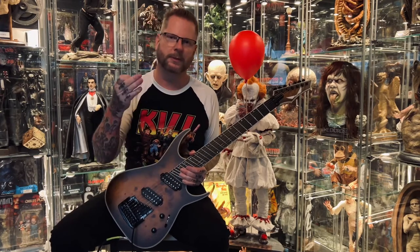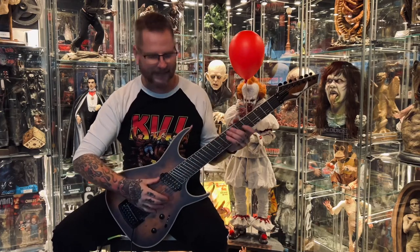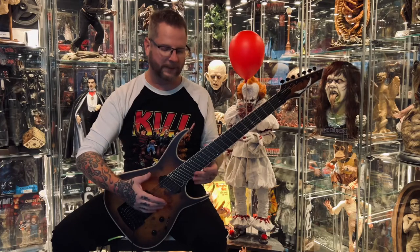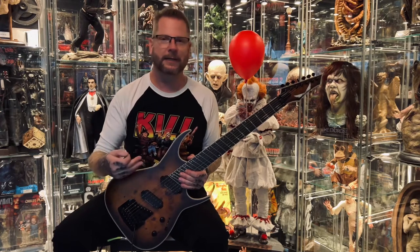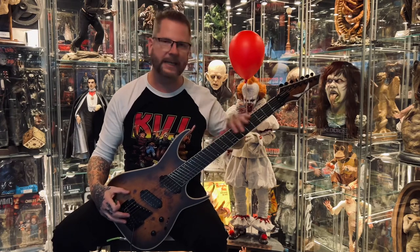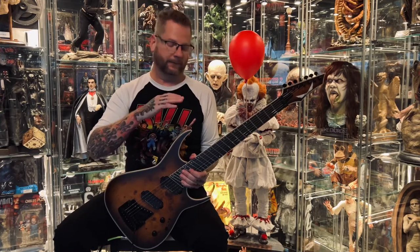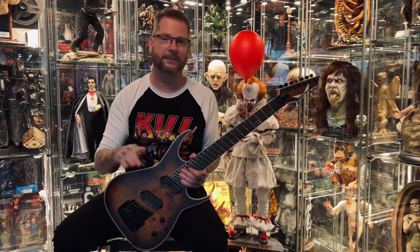Welcome to Brutz Magoots. Today I'll be reviewing this Dean Exile Select 7 multi-scale. I just got this guitar in, and I've got to say it's probably the most conflicting piece I've ever owned. I've never done a review on any equipment before — I typically don't show this kind of stuff — but I feel like anybody looking at this guitar needs to hear and see what I'm experiencing with it.